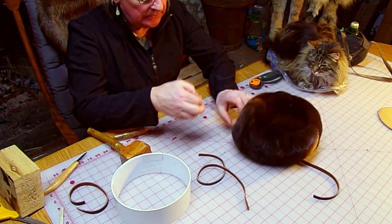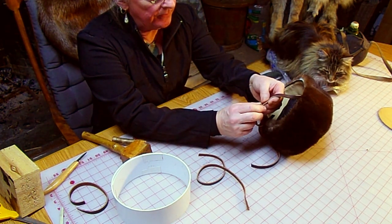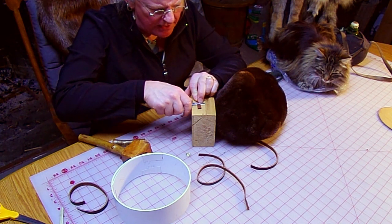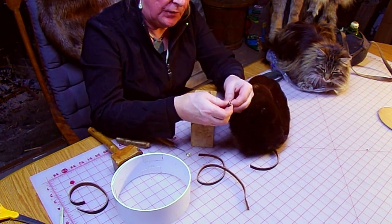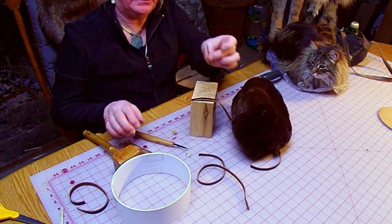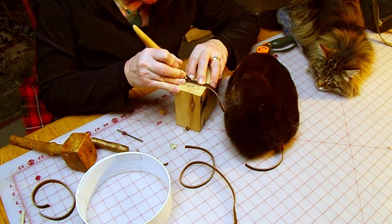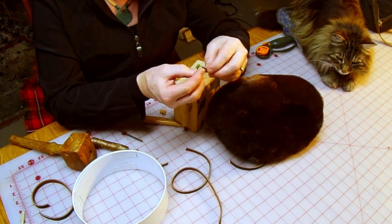Here we are back in the sewing room. Got the buckle all shined up. Now we're going to put it on the hat strap. I think right about there would be good, so I'm going to cut the strap off here. Because we don't want big bulky stuff, we're going to skive it down — right to nothing. That way when it gets folded over, it'll taper down onto itself real nice and won't be a big lumpy thing sticking in the back of the head.